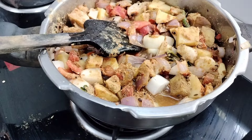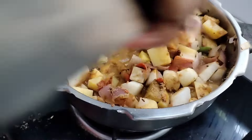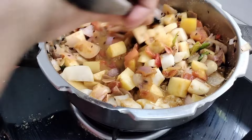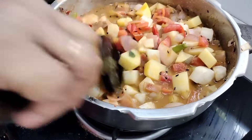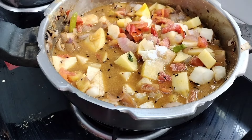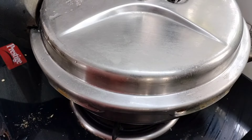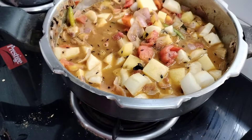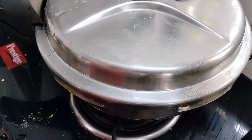I will add the same amount of bread. I will add the bread and mix it in. Let's add it to the rice.